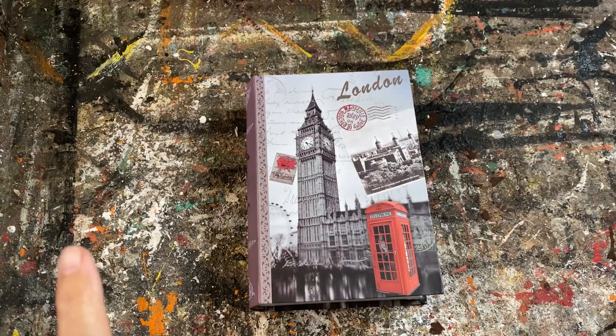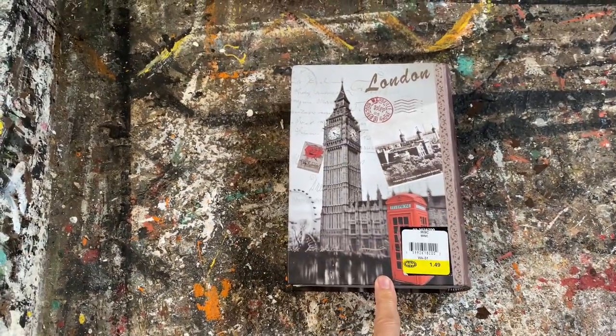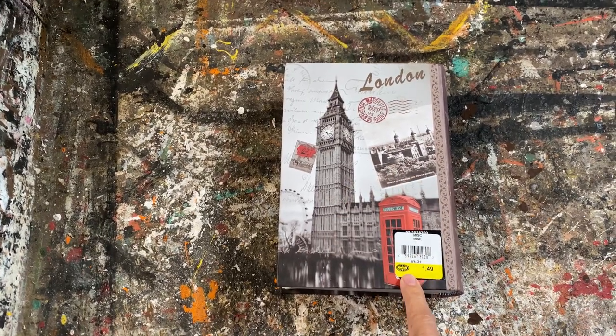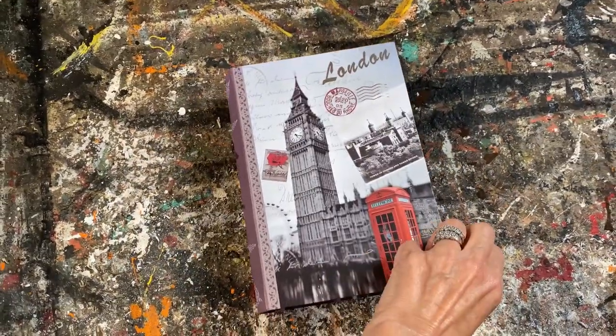A while back I did a thrift haul at Bibles for Mission and I picked up this book that opens up and has storage inside. I knew exactly what I wanted to do with it. They had a couple of tables with 75% off all items, and I picked this up for a dollar forty-nine. Today I'm going to turn it into a fabulous piece of Halloween decor.